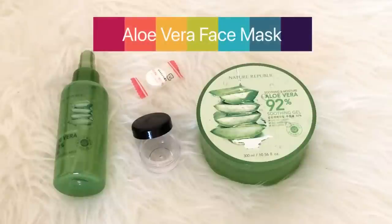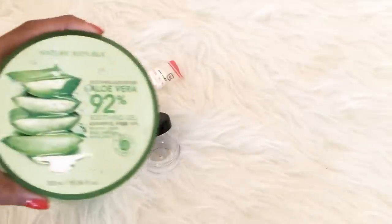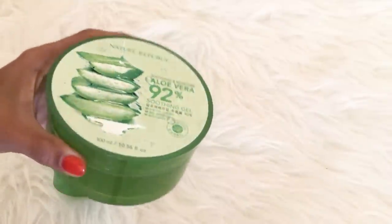And lastly, aloe vera face mask. First thing that I do is I get the aloe vera soothing gel and apply it directly on my face. I'm using here the back of the spoon because all my brushes are dirty. You can use clean brushes or even you can use fingers to apply the gel on your face.